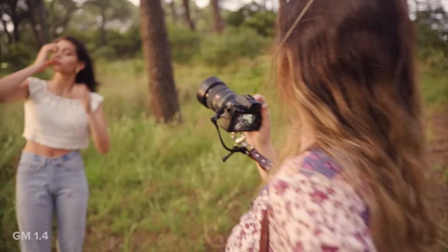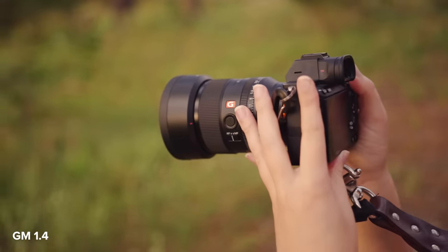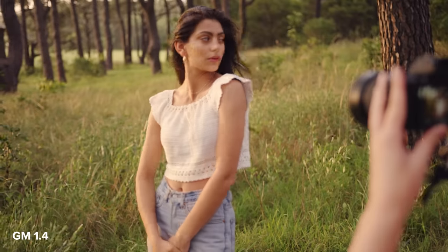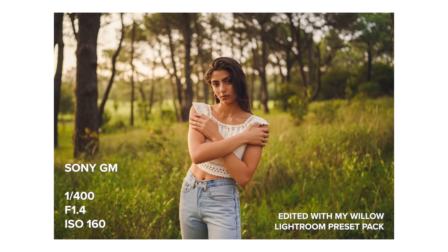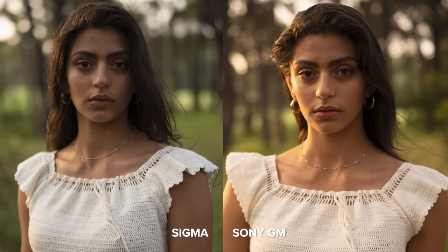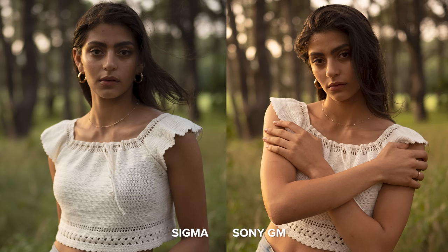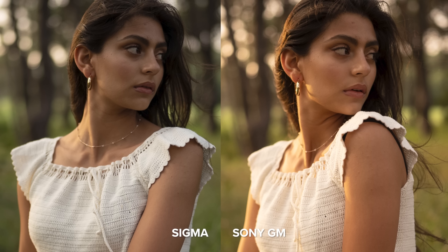And now I'll take some photos on the G Master. You might notice that the white balance changes a bit throughout the shoot, and that's not because of the lenses but the clouds in the sky that were quickly changing the lighting from golden hour to overcast, so please keep that in mind when looking at the unedited photos.